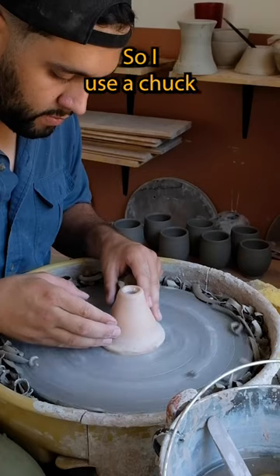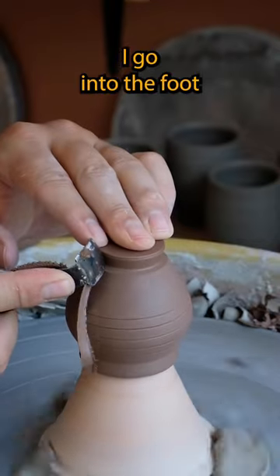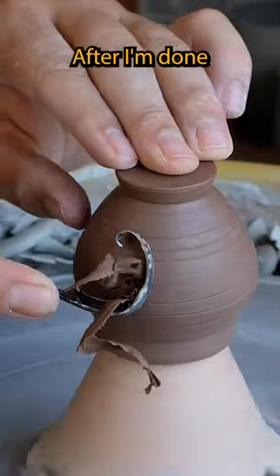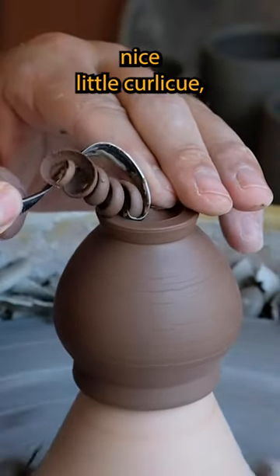How I trim my mini pot. I use a chuck and put the pot on top of it. I go into the foot, making sure where I want it before I go into the sidewall. After I'm done clearing out the sidewall, I'll dig into the foot and make a nice little curlicue.